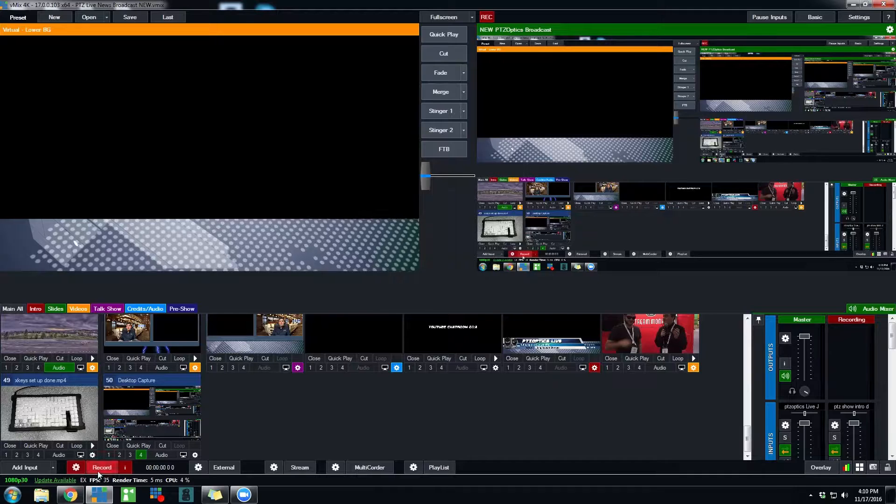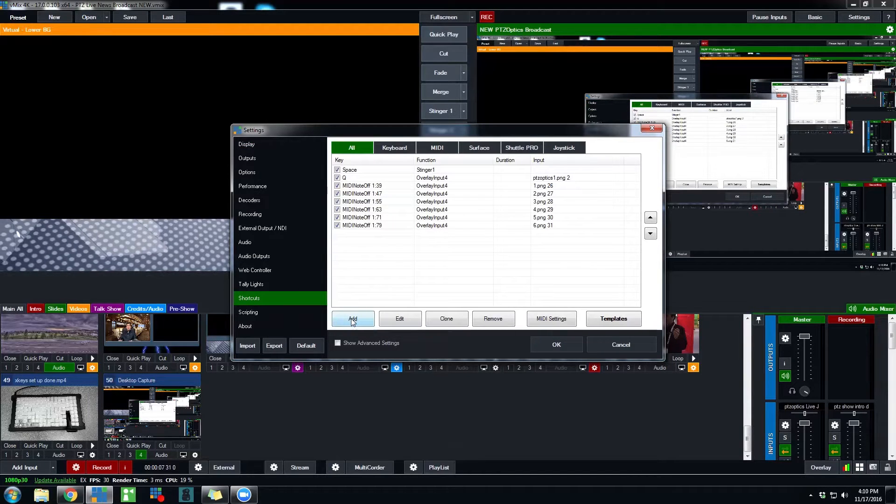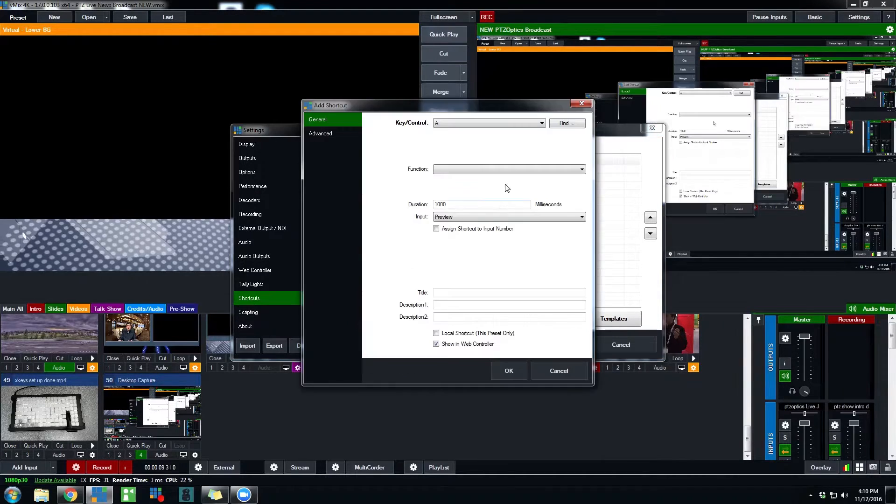Next I'll show you how to map all of that in vMix. You go into vMix, hit Settings, then go into Shortcuts. One thing I noticed: you need to have the drivers loaded for the XKeys device before you launch vMix. In Windows 7 the drivers take about 15 minutes to load. If vMix is open and the drivers are loading, vMix is not going to recognize the device — you need to close vMix and reopen it once the drivers have been initiated.